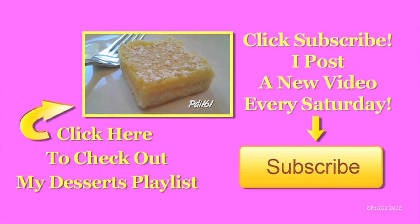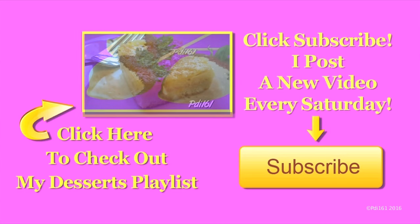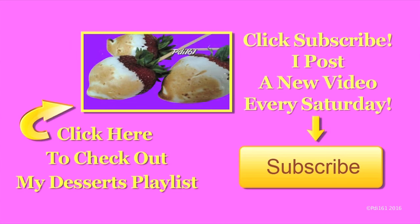I hope you try these. Don't forget to thumbs up and enjoy. For more dessert recipes, check out my playlist. And don't forget to subscribe — I post a new video every Saturday.